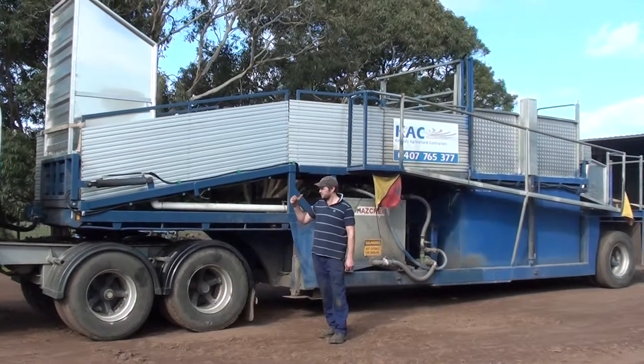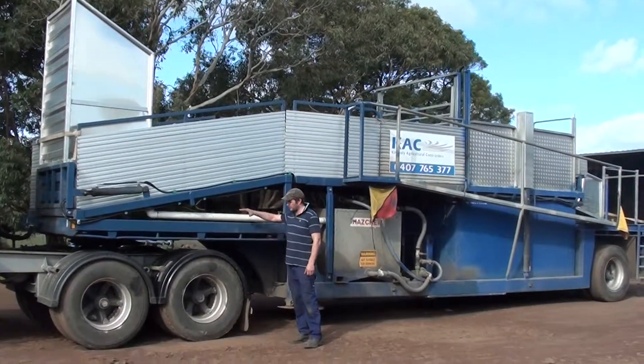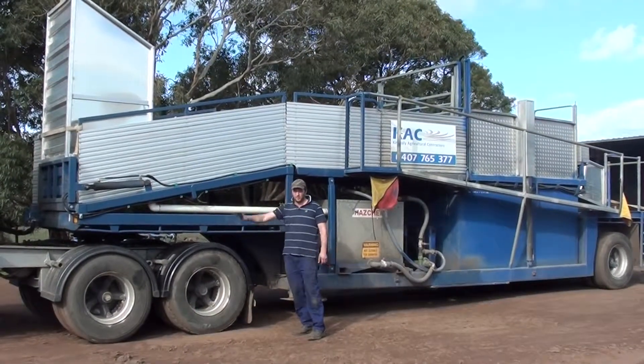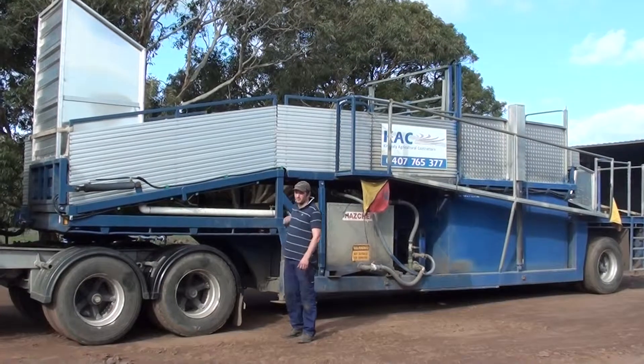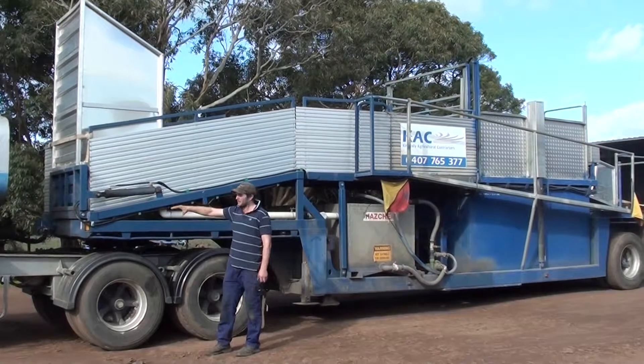Now we'll move on to our sheep dip unit. The trailer's got airbags on it, so when we're in sort of terrain, we can dump the airbags and move out from underneath, even while this is full of water. Once we disconnect, this ramp will be lowered. We'll show you that a little bit later on.